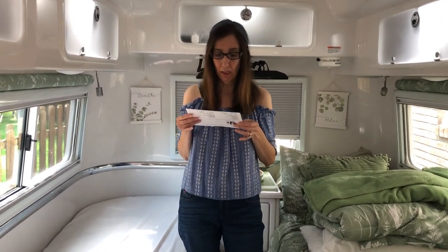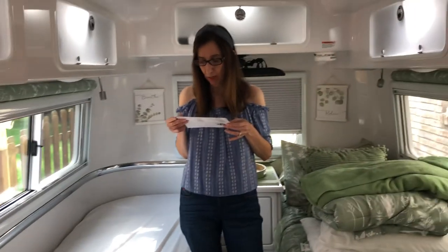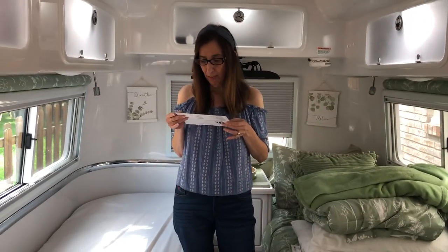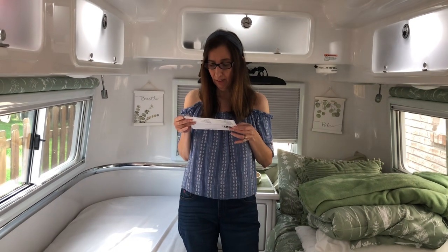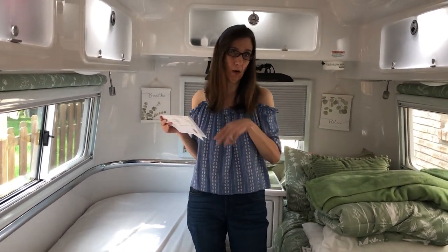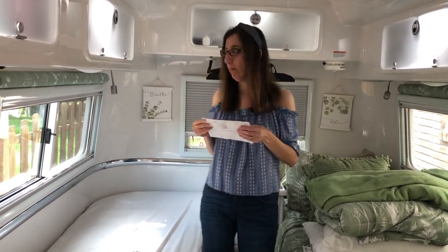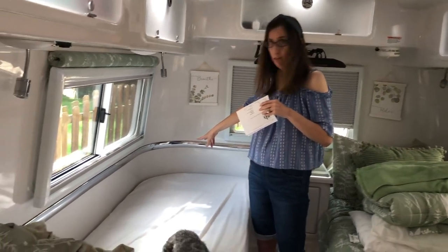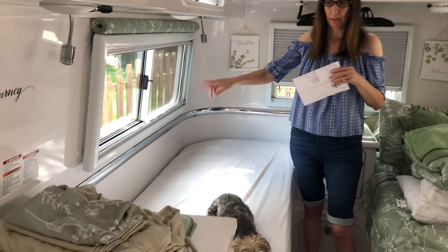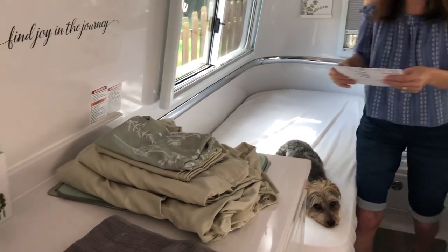They come in a whole bunch of colors. The sheets come in 30 by 75. You get an Oliver — it says Oliver Elite — you get one left and one right, and they are marked on the sheet which one goes with which. The sheets are also made with the darts in the front to go around the curve, and then they fit one for the right, one for the left.